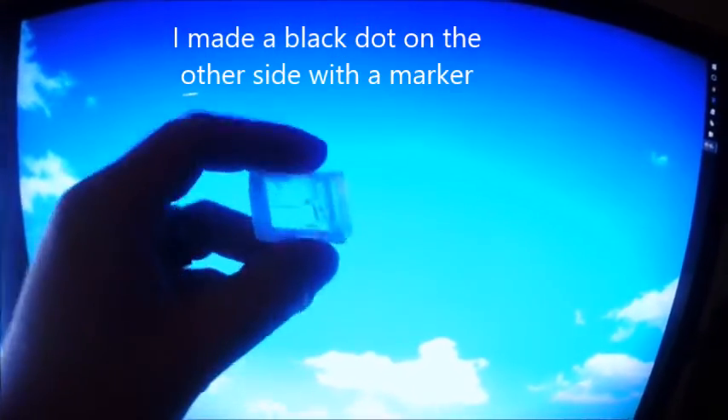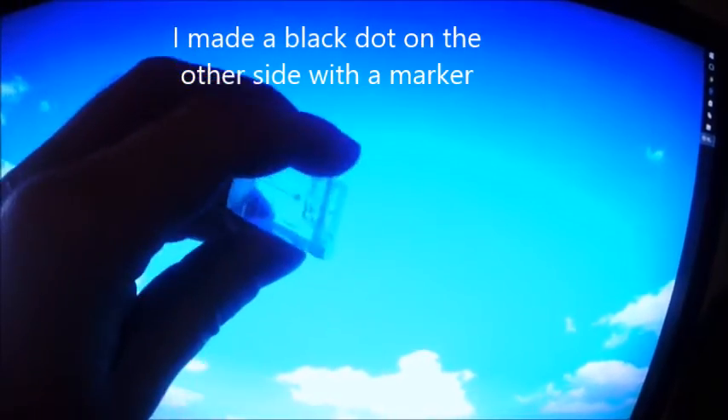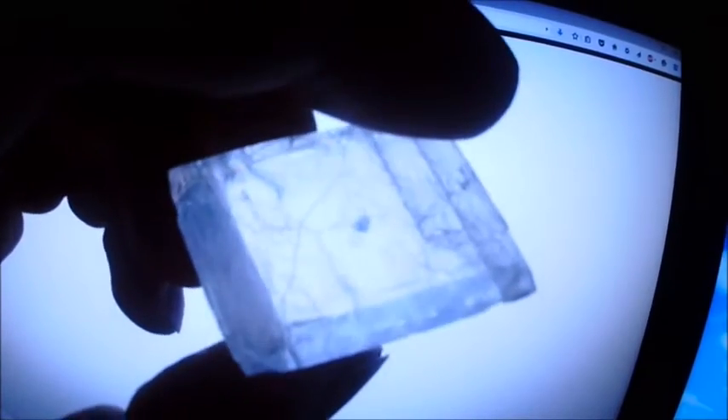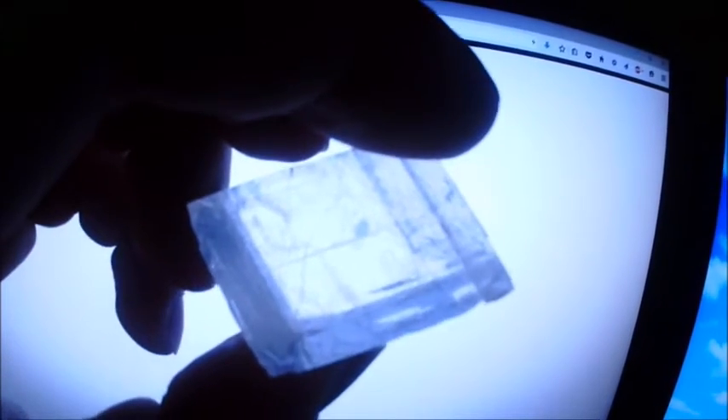I made a dot in a stone — it's a piece of calcite crystal. I used a permanent marker and I'm holding it against the monitor. The monitor is polarized, actually at 45 degrees, so that if you hold the monitor sideways or upright you can still see it with sunglasses on.